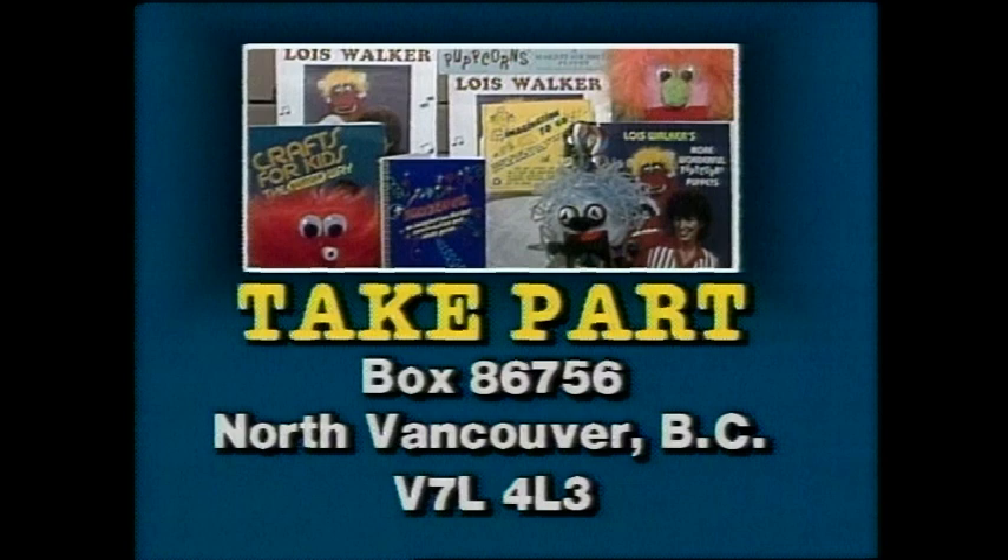For information about the Take Part Marketplace, write to Take Part, Box 86756, North Vancouver, British Columbia, V7L 4L3. Each person who writes to us will receive a free Take Part activity sheet. Don't forget to enclose a self-addressed stamped envelope.